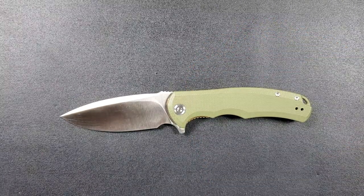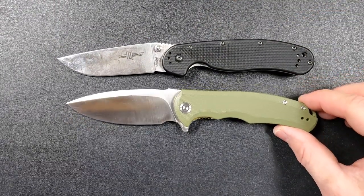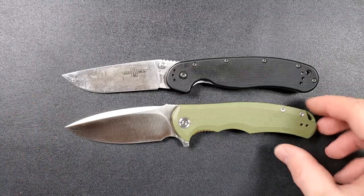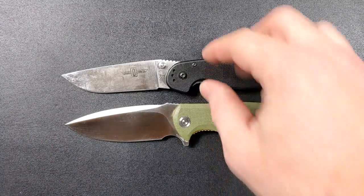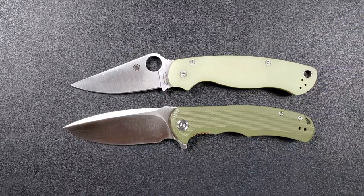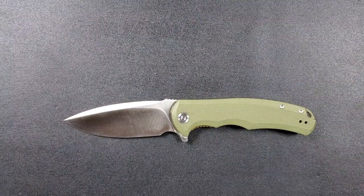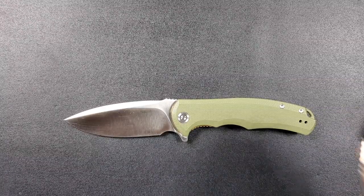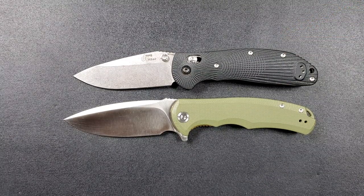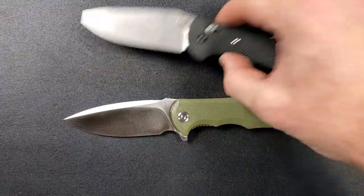Some size comparisons: up against the Ontario RAT Model 1, the RAT is coming in at 8.6 inches overall, so just a little bit longer. Up against the Spyderco PM2, the PM2 comes in at 8.3 inches overall — those two are almost exactly the same length. Up against the Benchmade Ritter Hogue, that comes in at 8 inches overall, and in many ways they share a lot of similarities in terms of handle and blade profile.